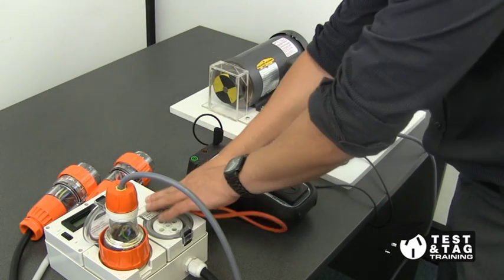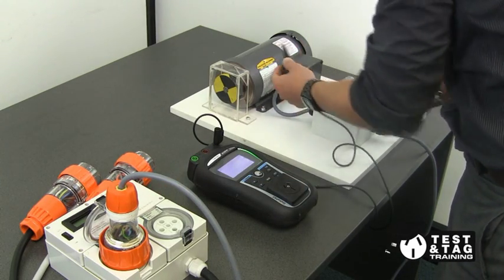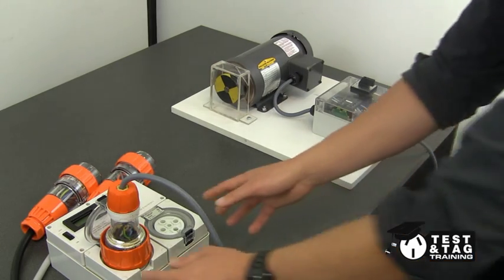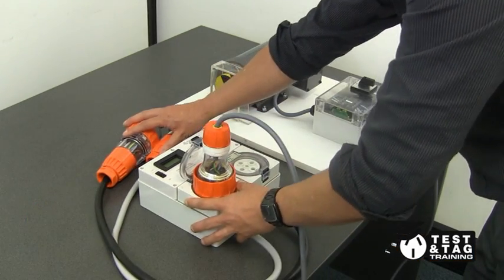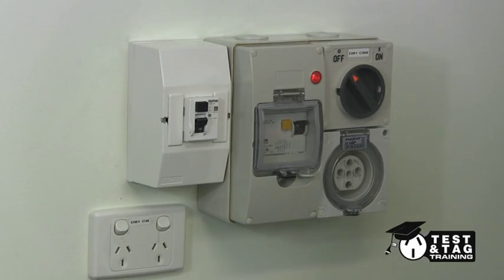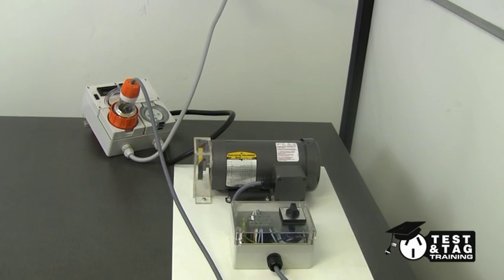Once this task has been completed, unplug our Matrell tester. Selecting the correct mains supply to our three-phase leakage tester, plug it into the three-phase GPO. This is what our setup should look like.